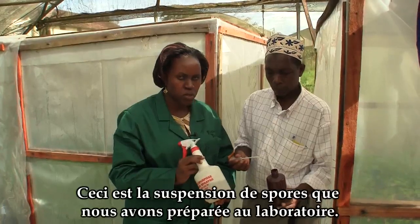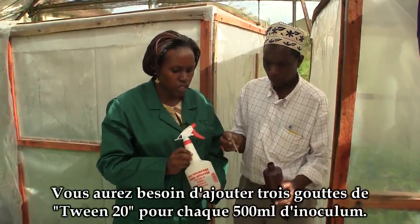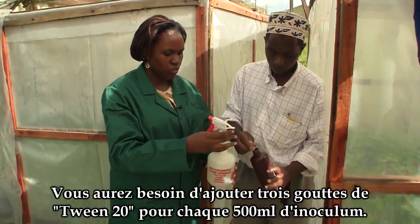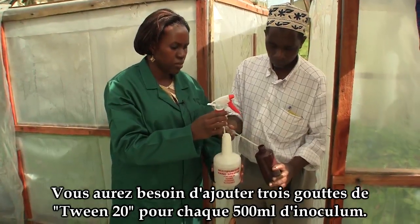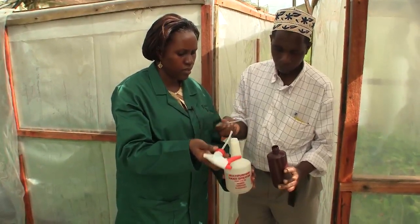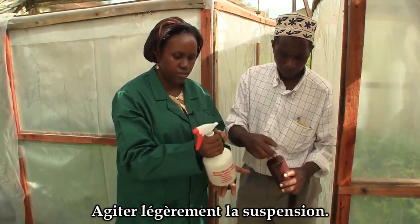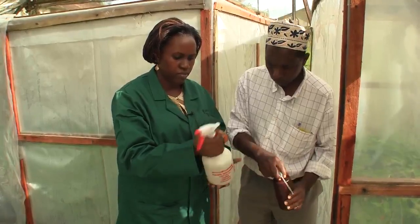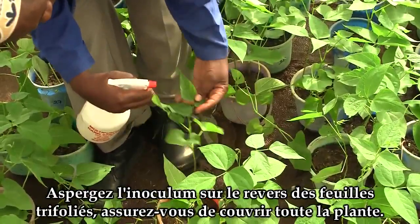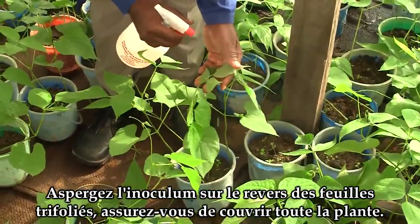This is the spore suspension that has been prepared in the laboratory. To inoculate, you will need to add Tween 20. To 500 millilitres of the inoculum, add three drops of Tween 20 and shake. Spray the inoculum on the underside of the trifoliate leaves, thoroughly covering the plant.